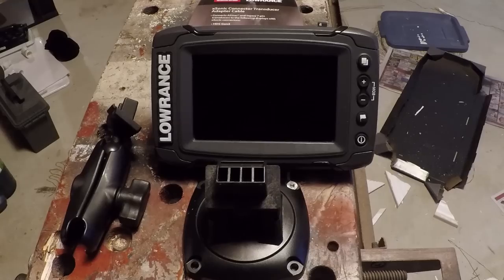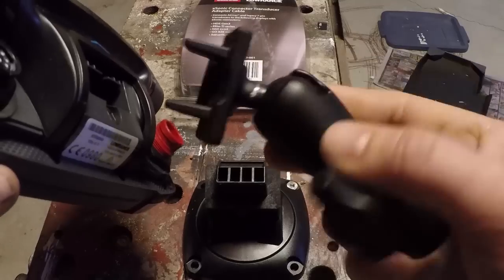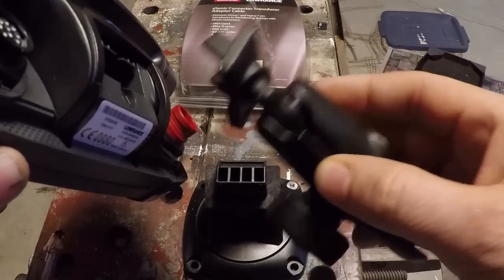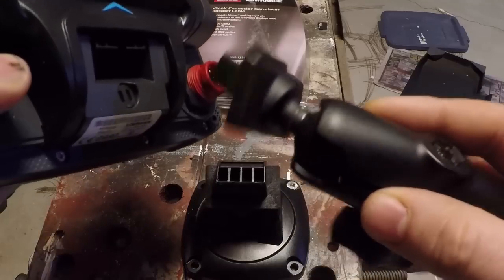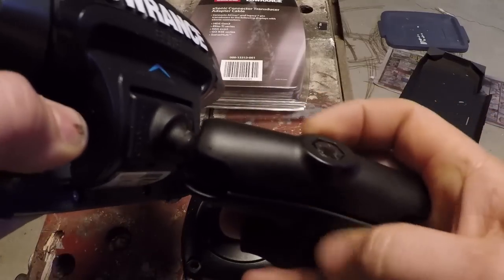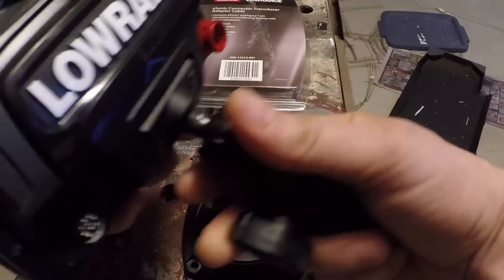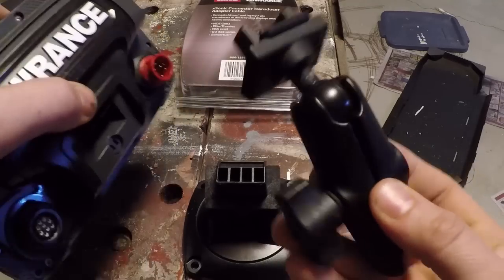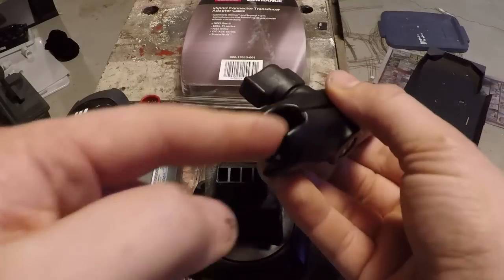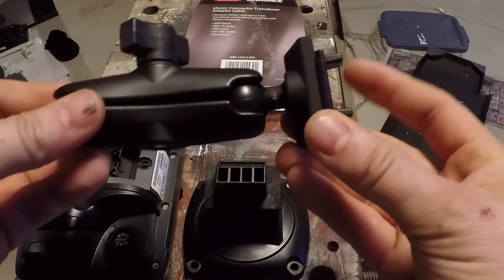One of the last things I want to show you is some accessories that are available. This is the standard mount that comes with these Elite Ti's — this is the Elite Ti five, and it just snaps right in. RAM Mount makes a really cool adapter with one of their RAM balls. This is the B size ball for the five-inch unit; there's also a C size ball, which is a one-and-a-half inch ball, that works very well with the larger unit. It just snaps right in, allowing you to eliminate the standard mount and use a RAM mount. These are great for a boat, about $50 or less, and work on just about any style mount — handlebar mounts, boat adapters, kayaks.